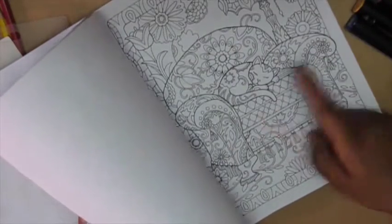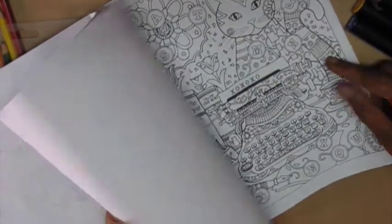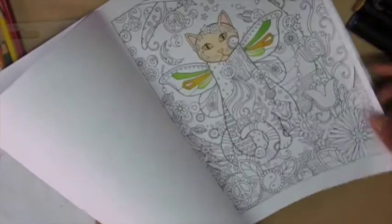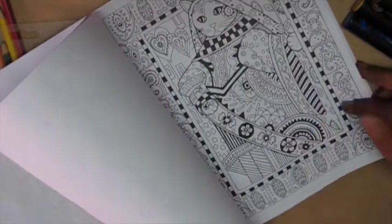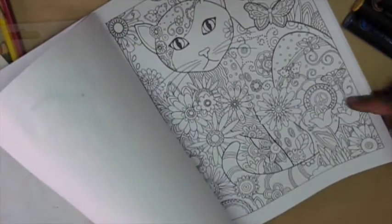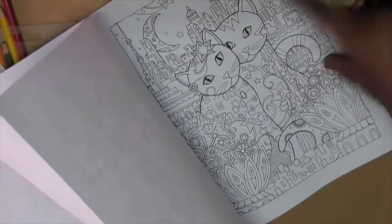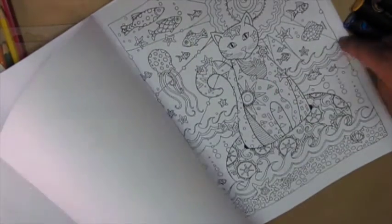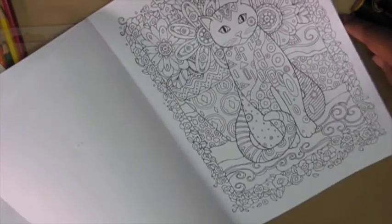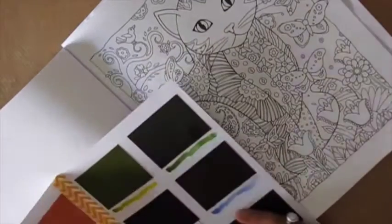They're all one-sided, which is one important thing that I really like — in case there are bleeds or I mess up a sheet, I don't mess up the one behind it. The pages are perforated on the edge, so if you want you can take them off easily and display your artwork. The designs are intricate — there are cats along with flowers, butterflies, space-related images, and aquatic images like fish. The paper is also a little bit thicker than regular printer paper.